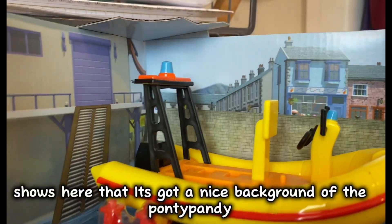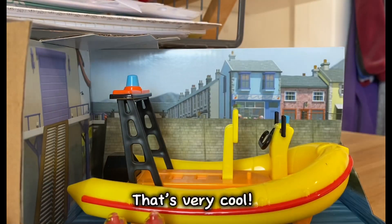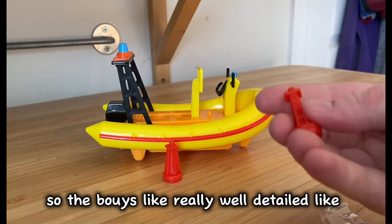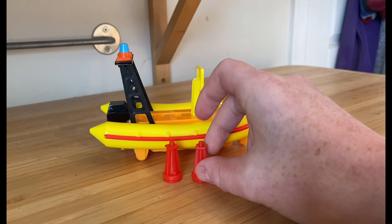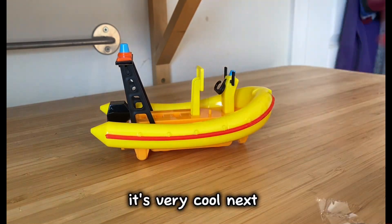It shows that there's a nice background and there's an ocean rescue center — something very cool. We have Neptune, and there are two buoys that come with it. The buoys are really well detailed — they look like a real buoy in real life. The cool thing is they float on water, which is very cool.